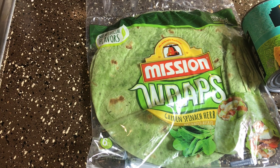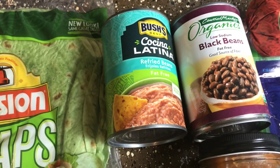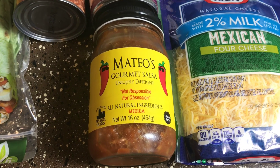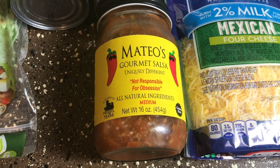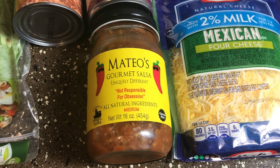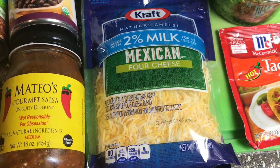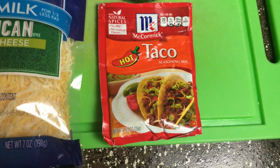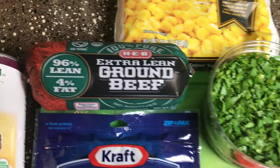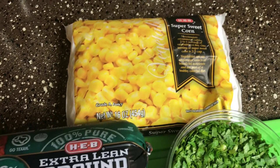Alrighty, let's talk ingredients. Starting off you're going to need either flour or spinach tortillas, a can of refried beans, a can of black beans, your favorite salsa — I really like this particular brand, and as an added bonus it's made in Frisco, Texas — but whatever you like is gonna work just fine. More heat is up to you. We're gonna use some Mexican cheese, some McCormick's hot taco seasoning mix, some cilantro, ground beef — you can use ground turkey as well if you like — and some corn.